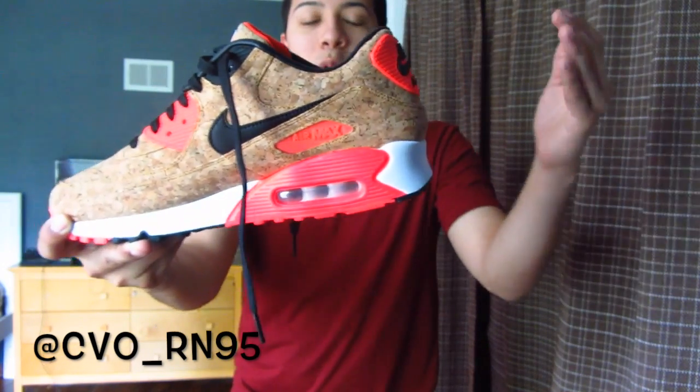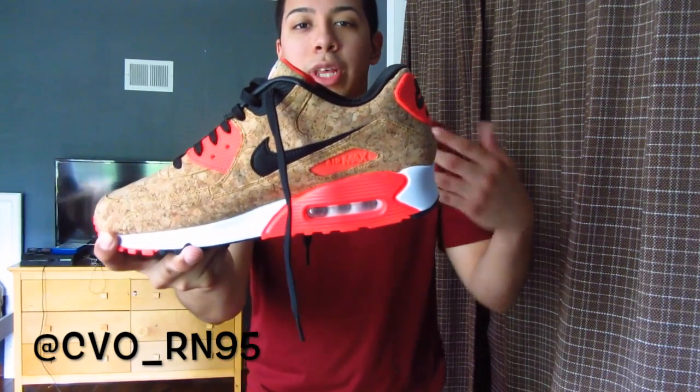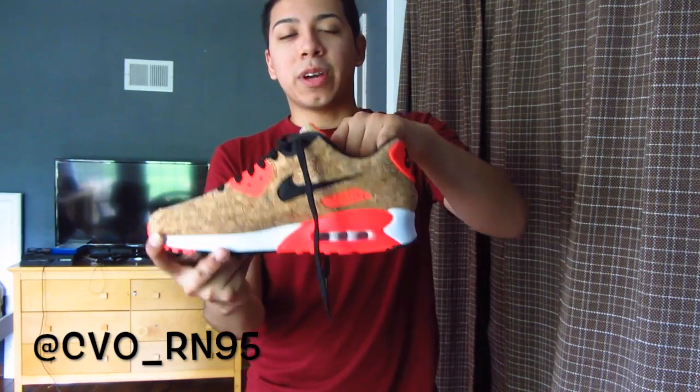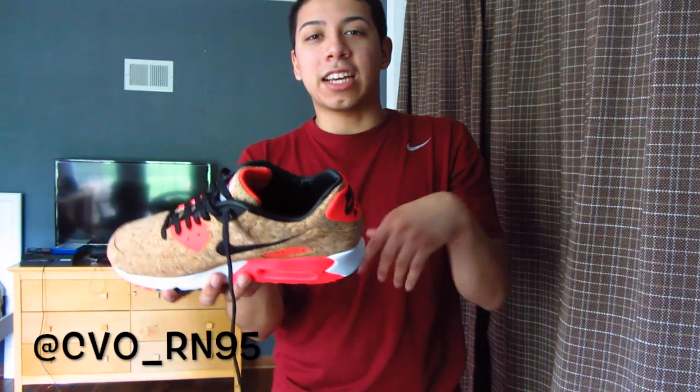That was just a quick little review for you guys, I hope you enjoyed it. The on-feet video will be coming up next so hopefully you guys enjoy that. Rate, comment, and subscribe if you guys haven't already. Hit that thumbs up button — it really does go a long way and I'll see you guys in the next video.